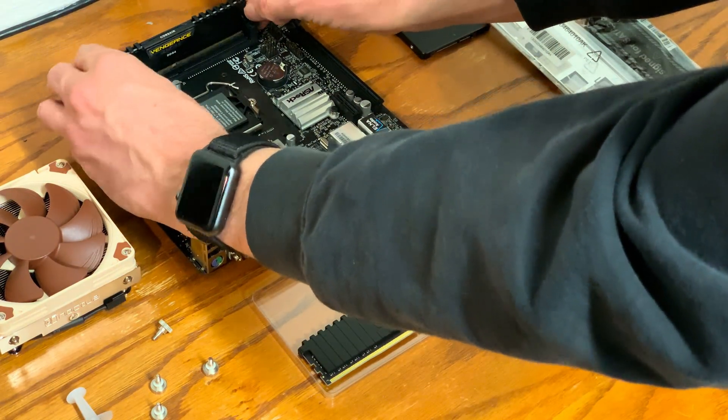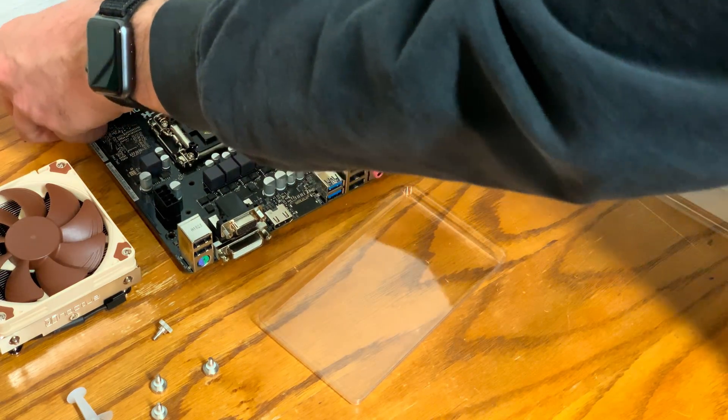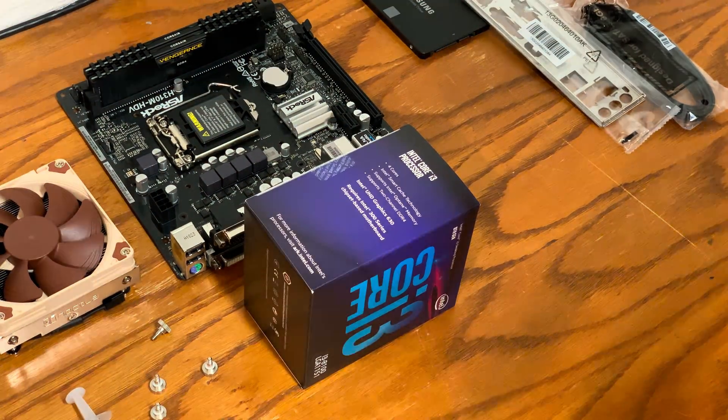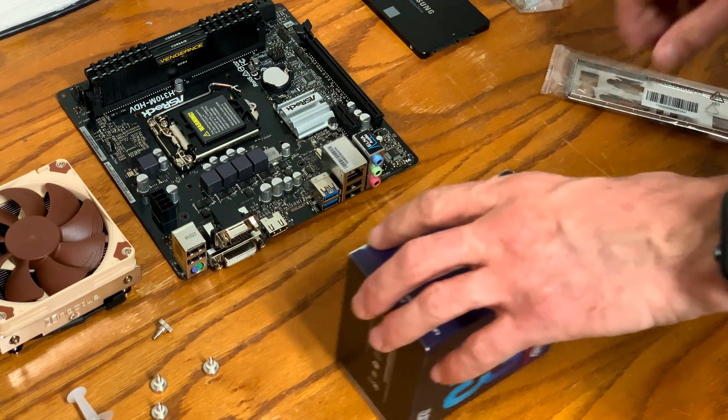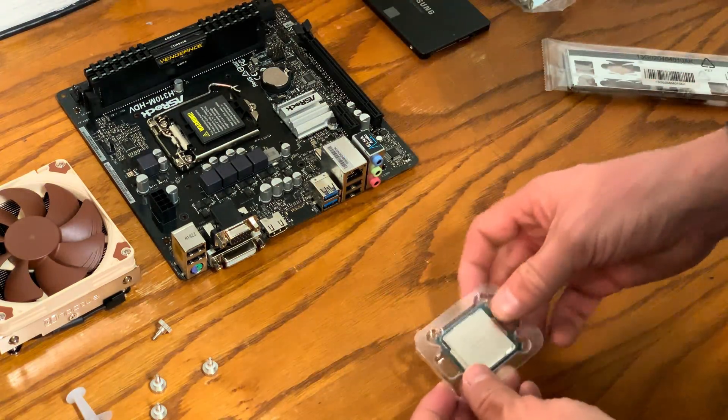I'm only using 8 gigs of memory, but you can certainly use more or less. In this case, the memory is matched and the CPU and all of the components are new, so I will get the longest lifespan out of this PFSense setup.